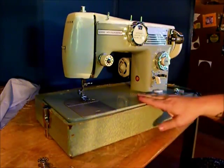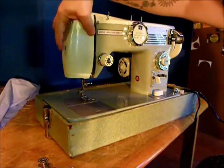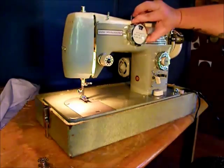Very precision, very heavy, very stylish. I just can't wait to show you all the cool features. Let's start with the light right here — turn that guy on. This machine has a lot of really neat features.